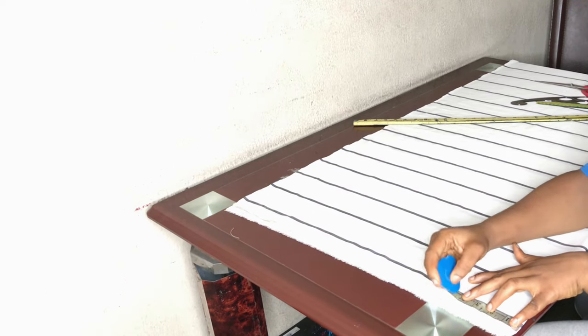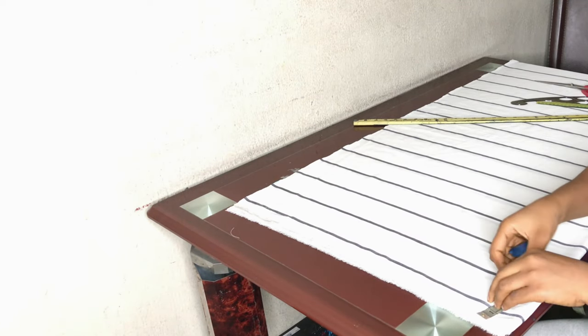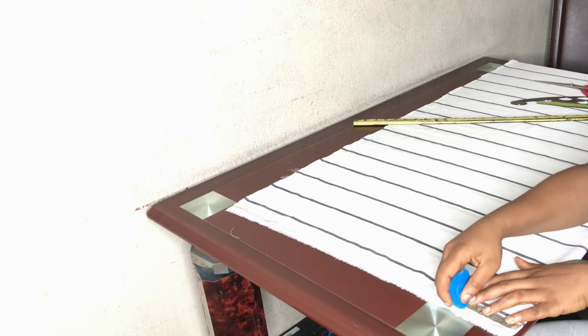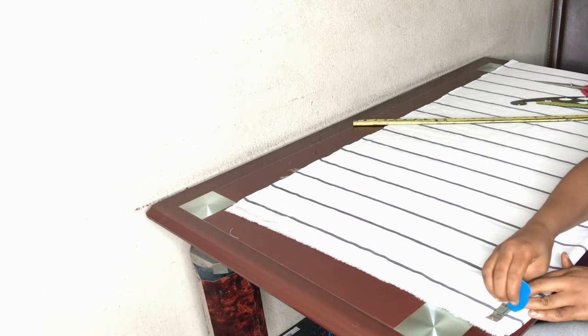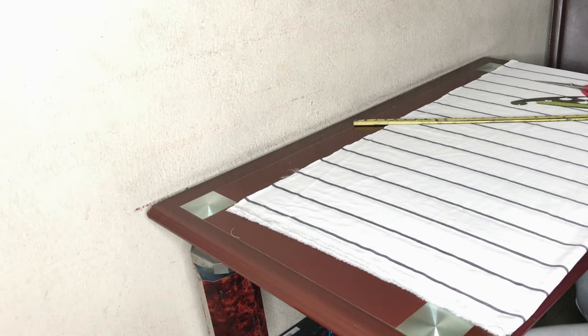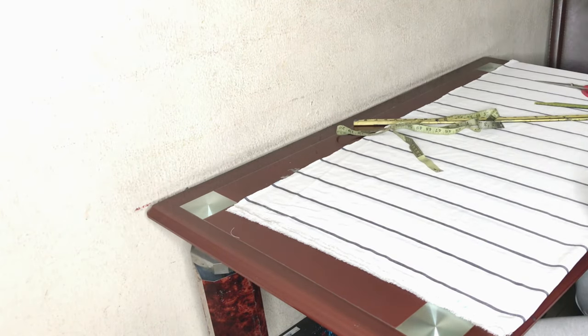The first thing I'm doing is marking my neck width — I'm going with three and a half inches — and my neck depth for the back is one and a half inches. So that's three and a half inches for neck width and one and a half inches for neck depth.